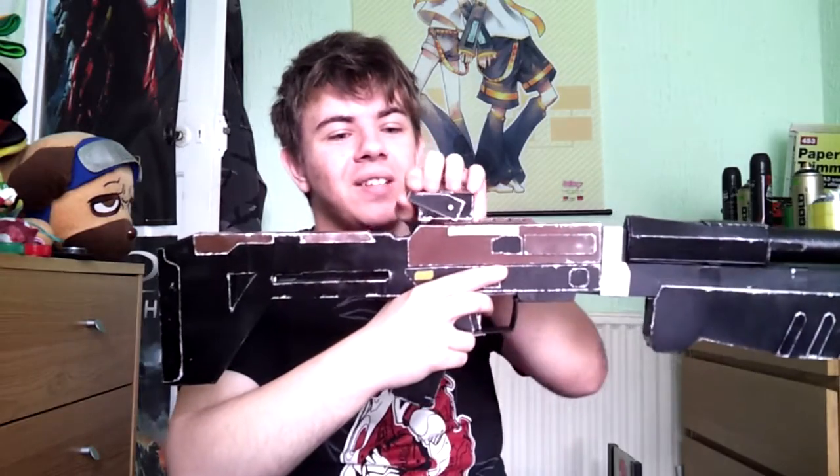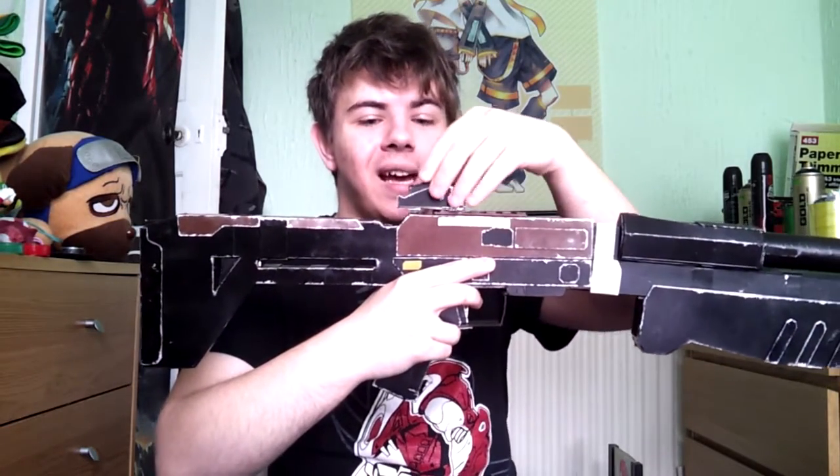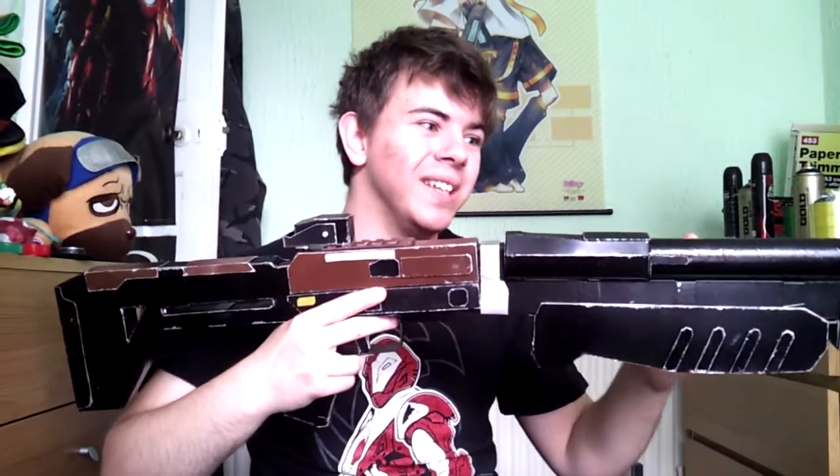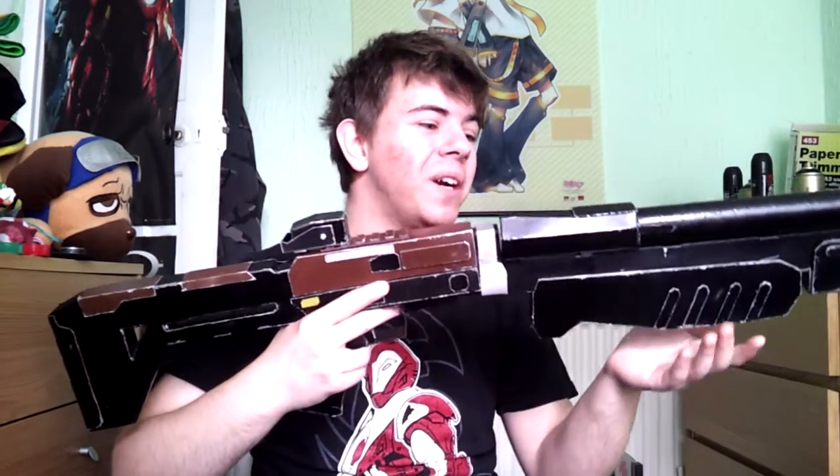One other thing this has is a little scope over here, which is a very nice little feature I added. I really enjoyed making this weapon — making something out of stuff you're gonna throw away and turning it into something you're gonna love is a very awesome experience.